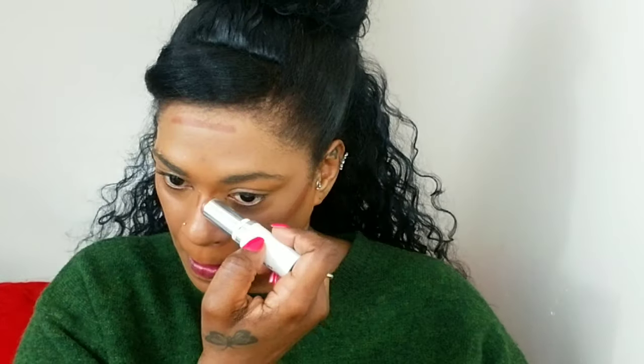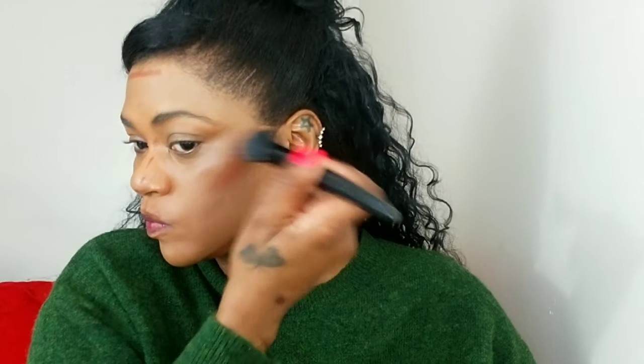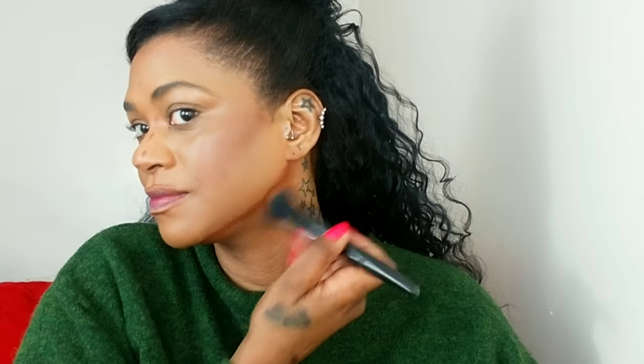Do you see the glow? Now I'm going to contour with my ColourPop stick foundation, buffing that in with upward motions to bring dimension back into my face. Get that jawline — see the shadow it creates to give you a sharper-looking jawline and to get rid of any double chin.